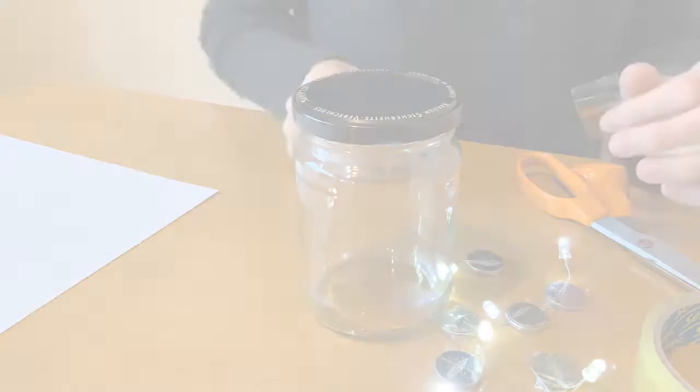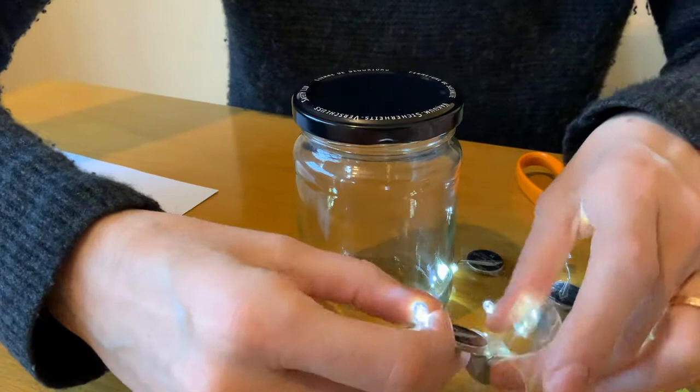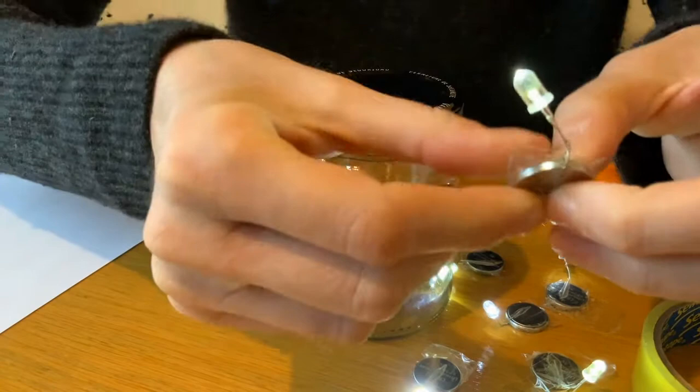The next step is to tape the LEDs inside the jar. One thing to notice is that as you're taping, the LEDs might flicker on and off — that just means the prongs aren't keeping connection, so you need to squeeze down and make sure the tape is holding it really well. I'm going to tape my LEDs to the inside of the lid and the bottom of the jar, but you can do it however you like.